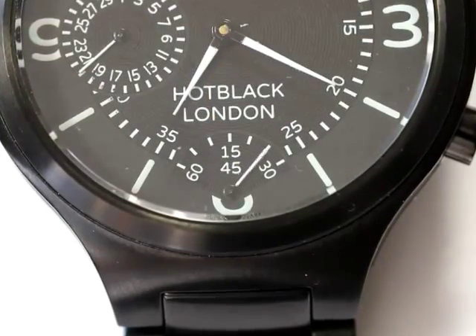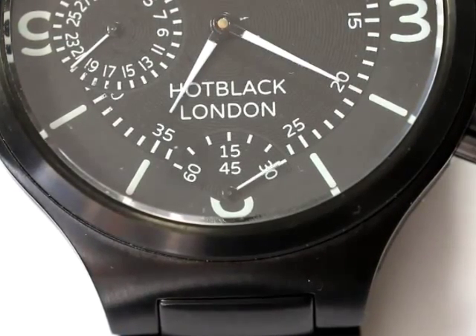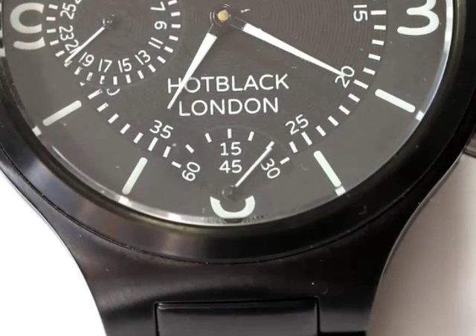The seconds are indicated on a sub-dial at the 6 position. This is designed to provide true rocking seconds as a precise continuous sweep, first to the right and then to the left, with no need for a flyback to reset the count.